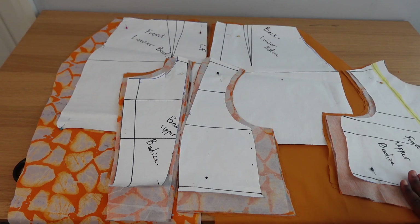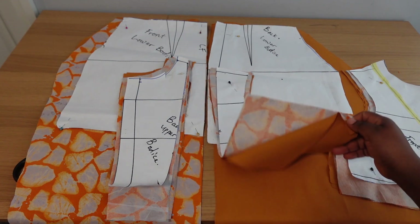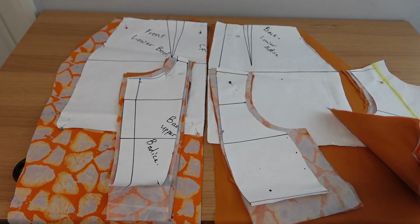Welcome to the sewing part of this video. By now you should have watched how we drafted the pattern and cut everything on fabric. So what we're going to be focusing on in this video is how to join up all those parts together. Cut your lining and iron your interfacing to all the upper bodice pieces.